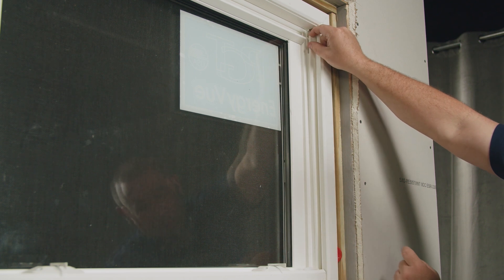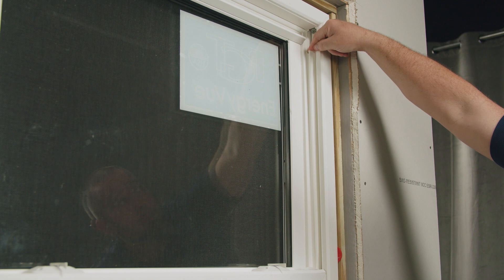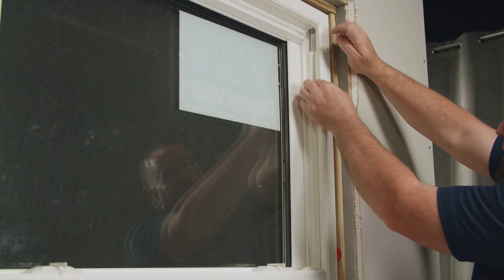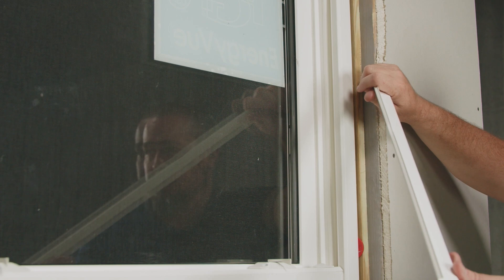I'm gonna push down so it gets tucked behind the sash until the top of the cover is even with the cutout up above. Now I can finish snapping it in all the way to the top. And now I'll follow the same process on the other side.